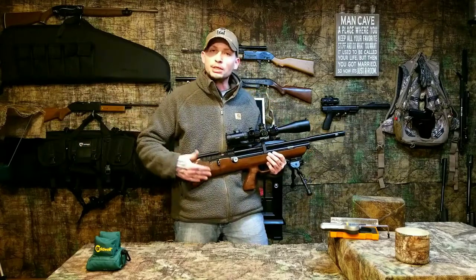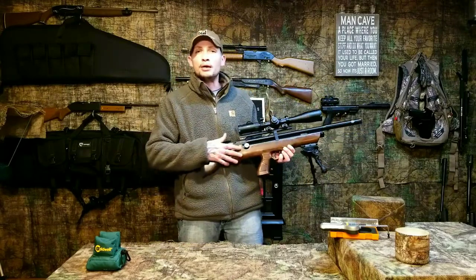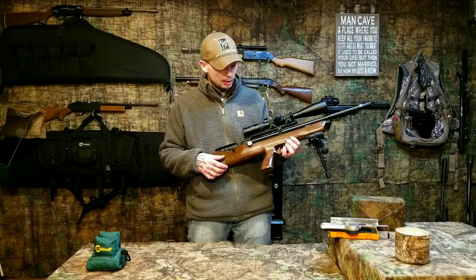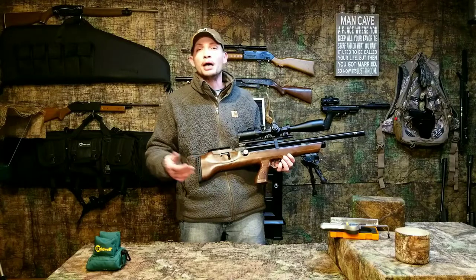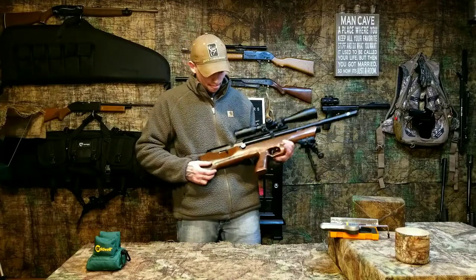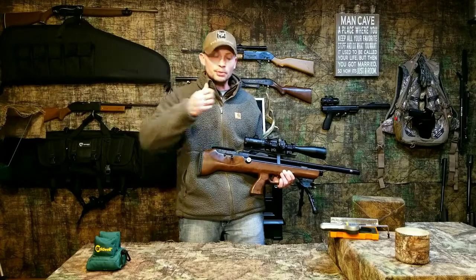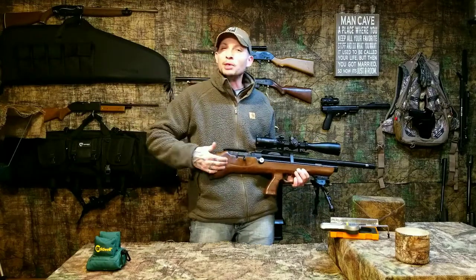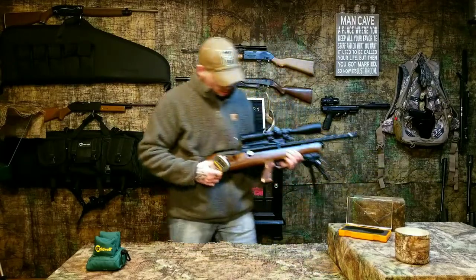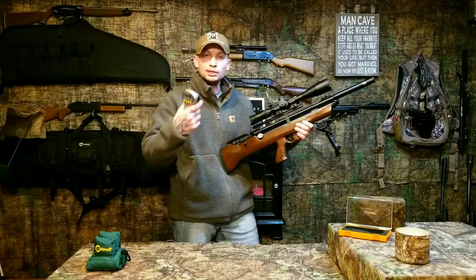Let's see what the trigger's at now. I made some adjustments in there when we had it out — I don't know exactly where I'm at but I have a good feeling I'm real close to where I want to be, because I counted the amount of threads protruding on that adjustment screw, so I know I'm going to be close. I've already got the gun cocked and the safety off — let me get my pull gauge on here.